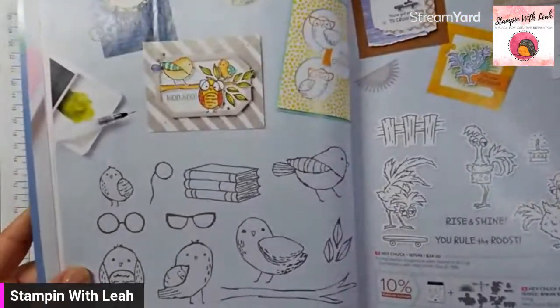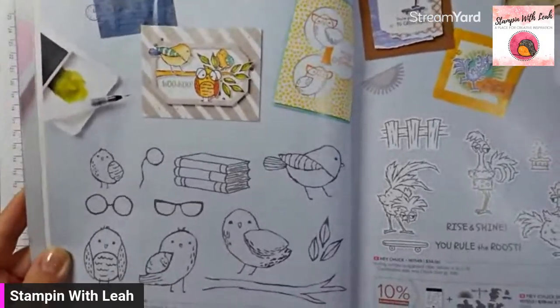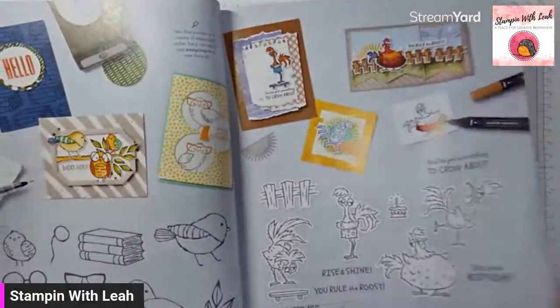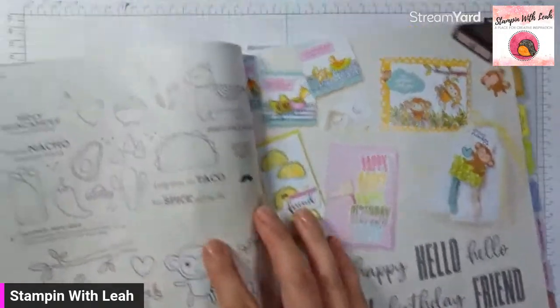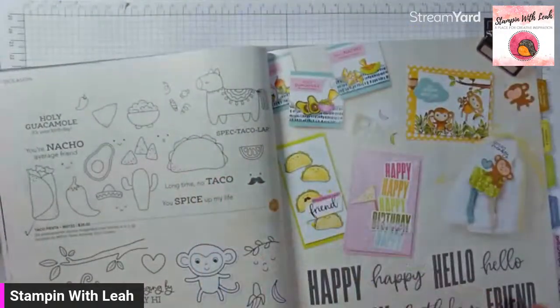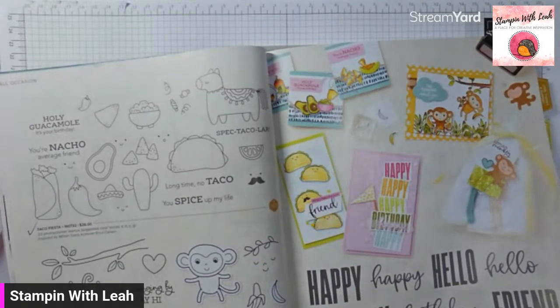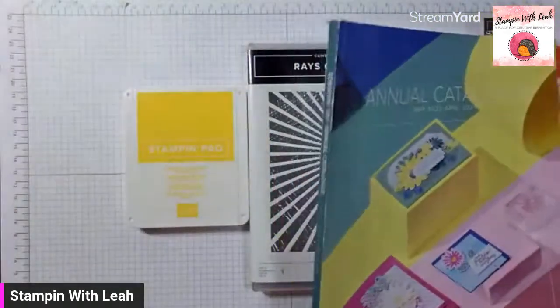Here we've got the Bird's Eye View, and that one would be 15% off. So yeah, a great time to flip through your catalog. The little monkeys, oh, and Taco Fiesta — one of my favorites. Flip through your catalog and find those stamp sets that have been on your wish list. Now is a great time to grab them at 15% off.